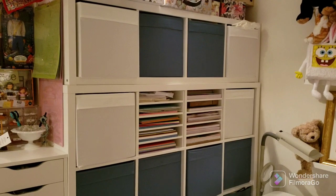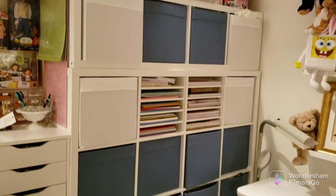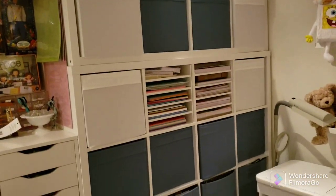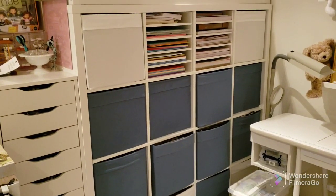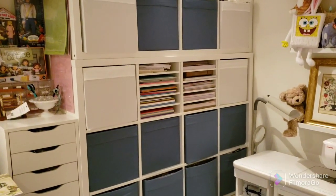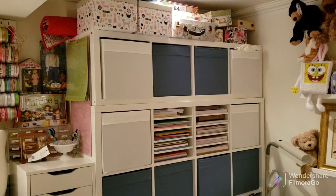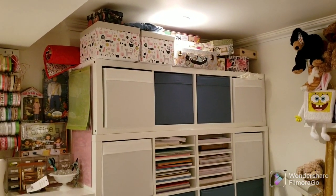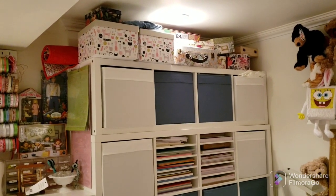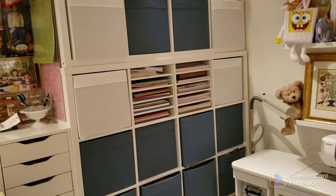Over here I have two different Kallax shelves — a four-by-four Kallax shelf and a one-by-four Kallax shelf. The four-by-four holds all my cross-stitch kits, which is ridiculous — I know I need an intervention. Up top I just have more sewing fabric. I don't really know what's in those boxes up there; I should bring them down. The inserts for the scrapbook paper are also from Ikea — for the Kallax units you can get different inserts: drawers, cubes, and other accessories.